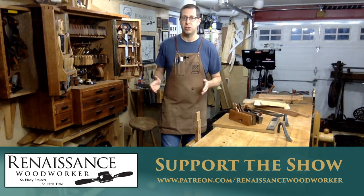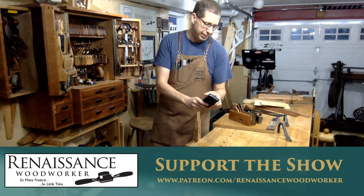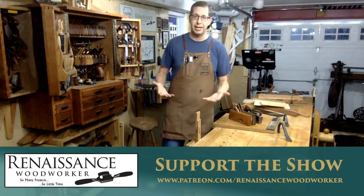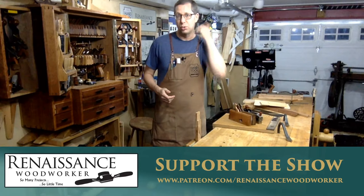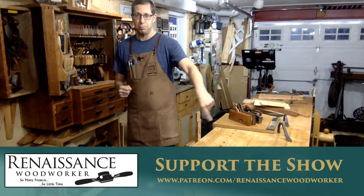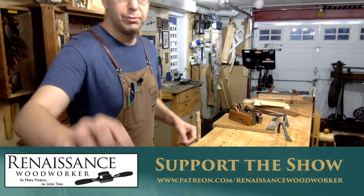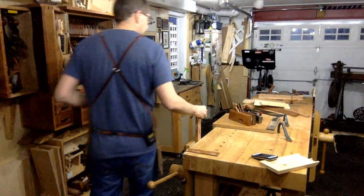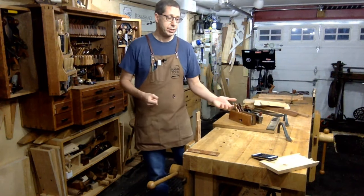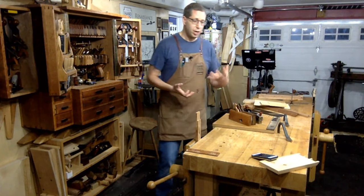In the blog post I talked about a couple of specific situations: trimming tenon shoulders, trimming tenon cheeks, trimming the cheeks of philisters or ingrain rabbits, and actually cutting rabbits themselves — and how there are just so many better tools than the shoulder plane for doing this. A patron suggested I demonstrate how I would do these different techniques without using a shoulder plane, so what I'll do is show using the shoulder plane and an alternative, which — spoiler alert — the alternative tends to be a rabbit plane.